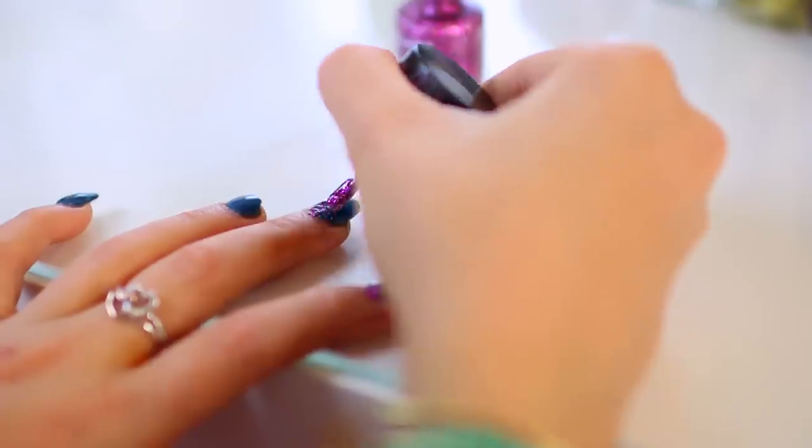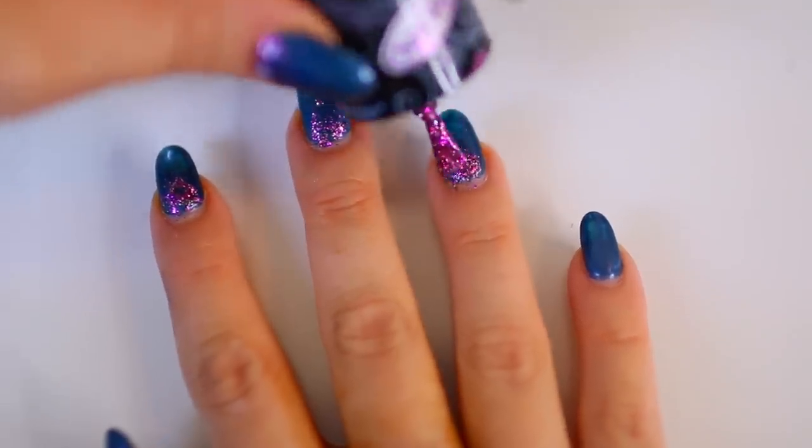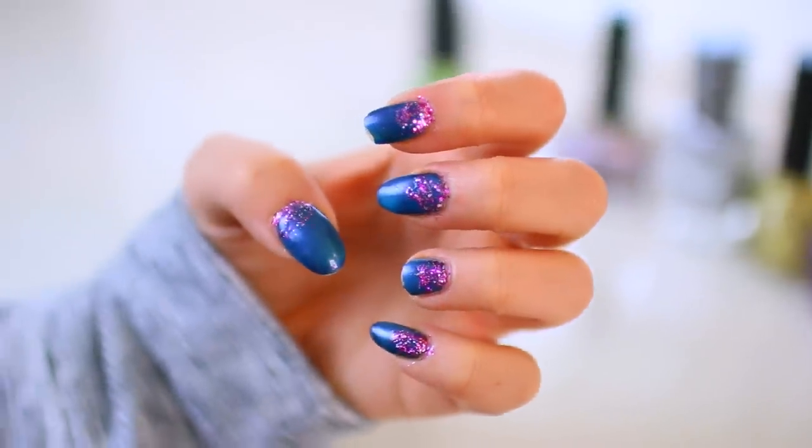If your manicure is growing out and you need a refill but you're too lazy to go get one, you can hide a growing-out manicure by creating an ombre effect with glitter on your nails. All you have to do is start by putting the most glitter nail polish at the base of your cuticles and then work up — it hides a grown-out manicure.